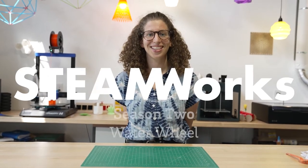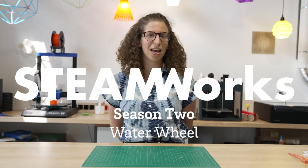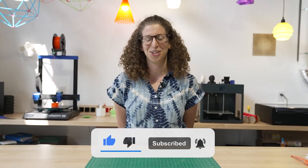Hi and welcome back to season two of Steamworks. This season is vaguely related to renewable energy. Today we're going to be making a waterwheel. My name is Simona, as I'm sure you know by now.